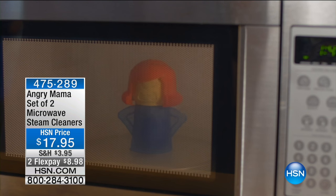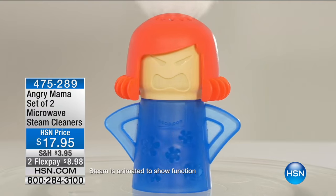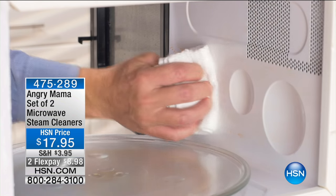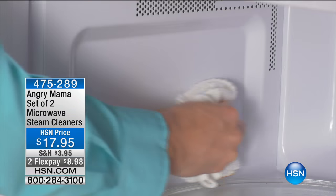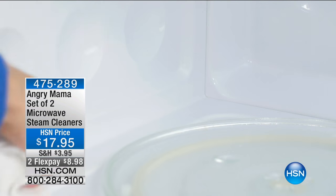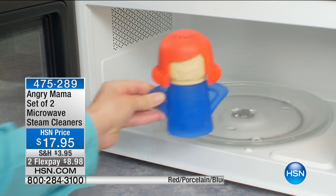If you're anywhere near the television, I want you to stop what you're doing and come over, because we're launching Angry Mama today on my show. If you're wondering what in the daylights we're talking about — in your life, you have never heard me this excited about a product.